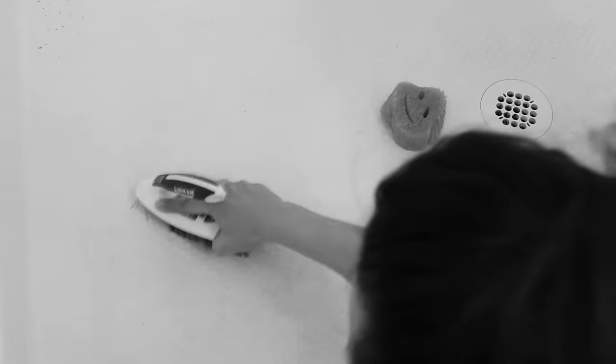Hi guys, this bathroom floor was a huge challenge for me when we first moved into this house, and this is what it looked like pretty much after moving in and after a cleaning crew going through the house.